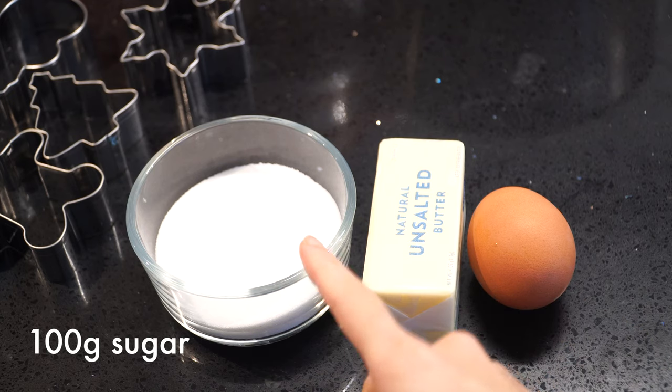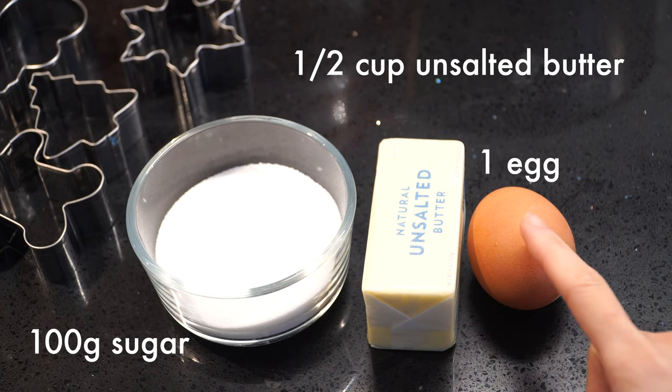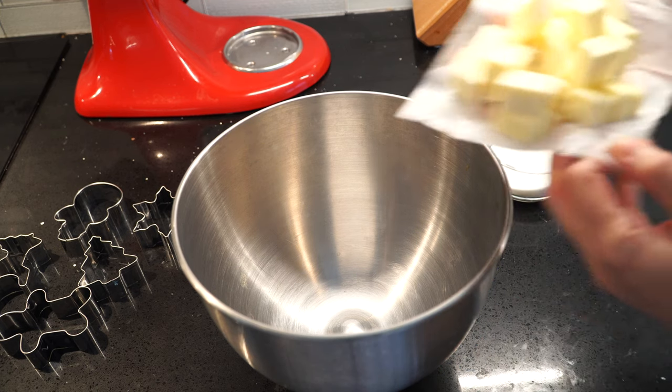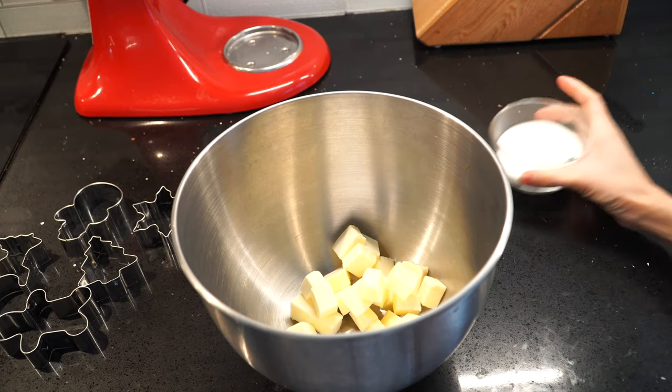Next we're gonna need 100g of granulated sugar, half a cup of unsalted butter at room temperature, and 1 egg at room temperature as well. We need the butter and the egg at room temperature in order to get them incorporated at their best while mixing and baking.